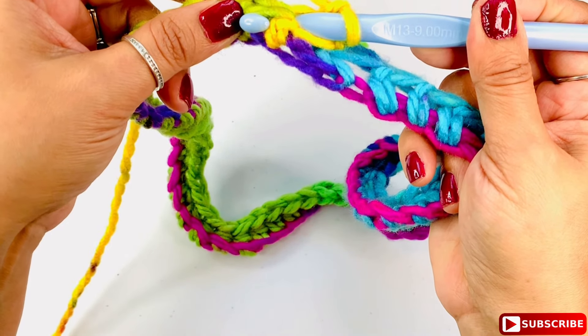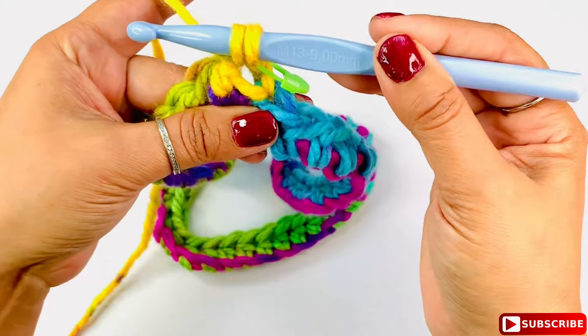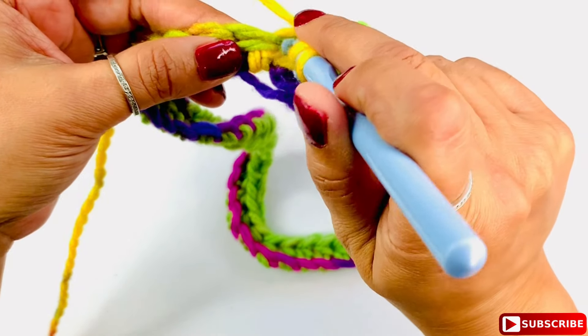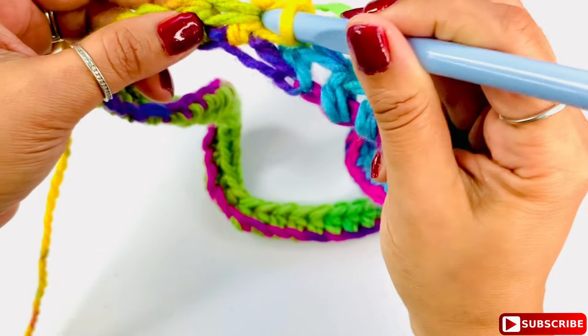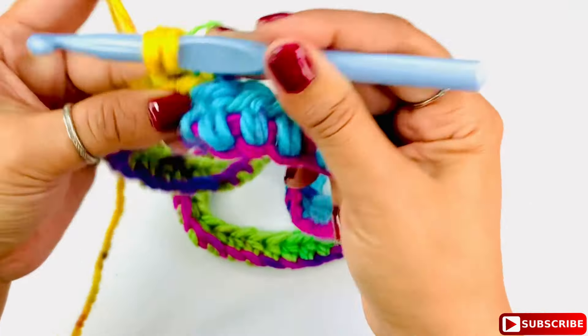For the front post double crochet: yarn over, insert your hook from front to back around the post, travel the hook to the other side leaving the post in the middle, yarn over and pull the yarn through, yarn over and complete the double crochet. For back post: yarn over, insert from back to front around the next post, travel the hook to the other side, yarn over pull up a loop, yarn over and complete the double crochet.